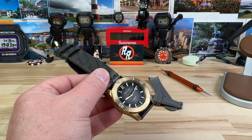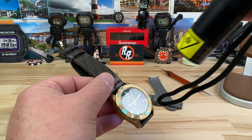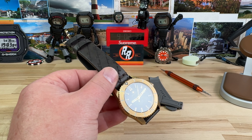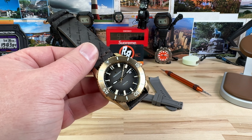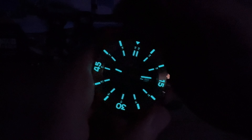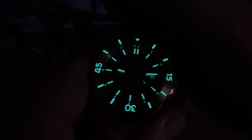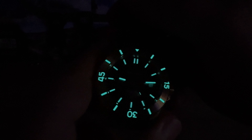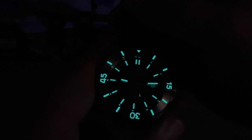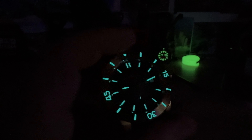Let's give this thing a quick blast with the UV light. We do have a fully loomed bezel on this too, which you typically don't get with bronze bezel inserts from a lot of the watches I've handled. A healthy application of BGW-9 — very, very bright, uniform application. Good all-around watch under the $1,000 price point with some extras. Let me know what you guys think. I'll see you on the next one.